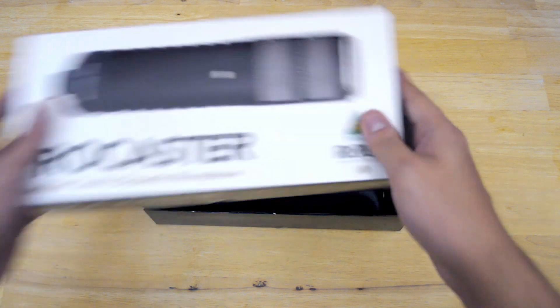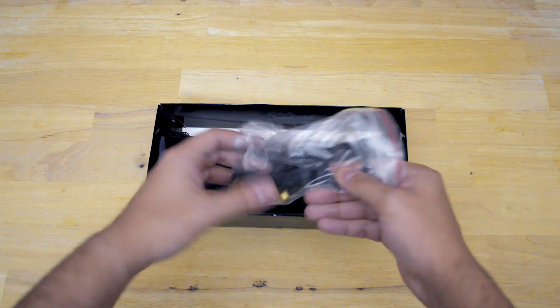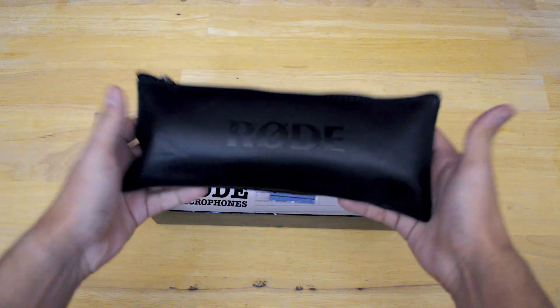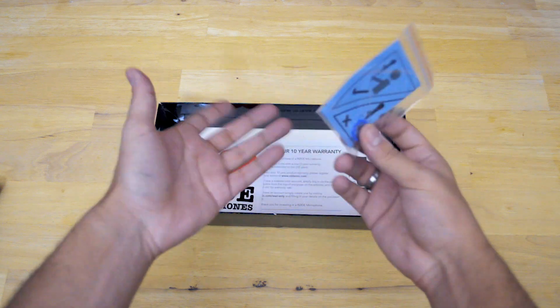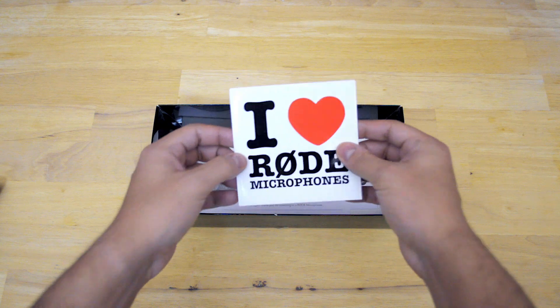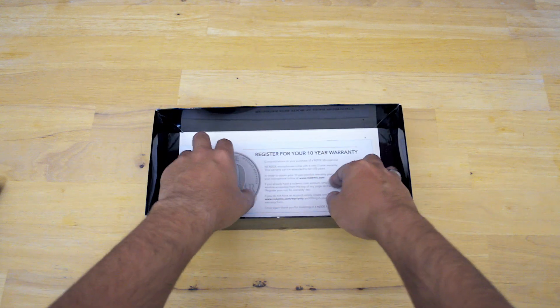So in the box you basically got your main stuff, which is your RM2 ring mount which you can put on a microphone stand — don't recommend it — and then you have this pouch here with the microphone itself, which we'll put to the side. You have this little piece of rubber for your XLR input, which I'll put to the side. I love the RODE microphone sticker.